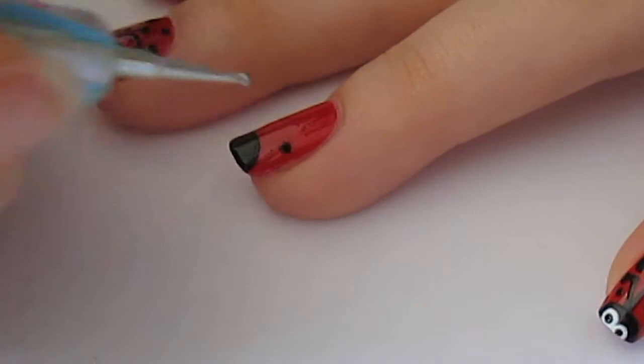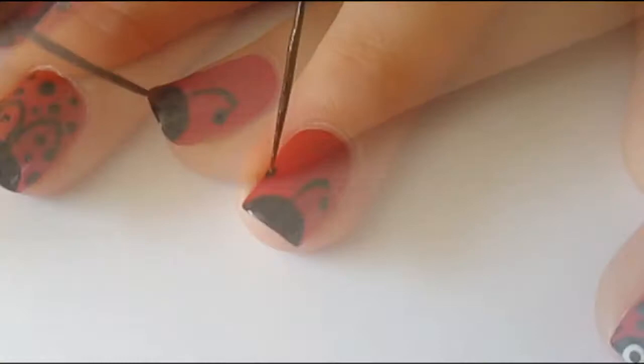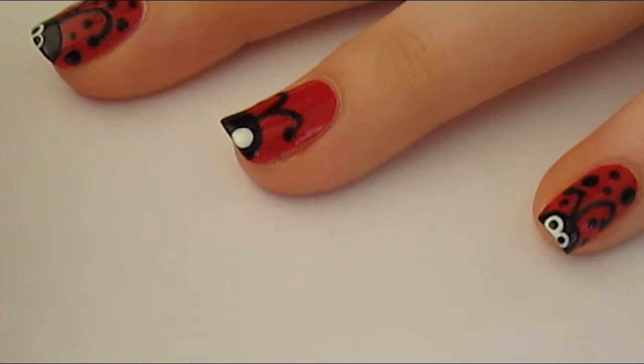Then you want to go ahead with your small dotting tool and place two little black dots, kind of either side of the nail, which are going to be the ends of your antennae. After you've done that, you can take a black polish with a striping brush and create two curved lines going from each of the dots to the centre of the half moon that we painted earlier.